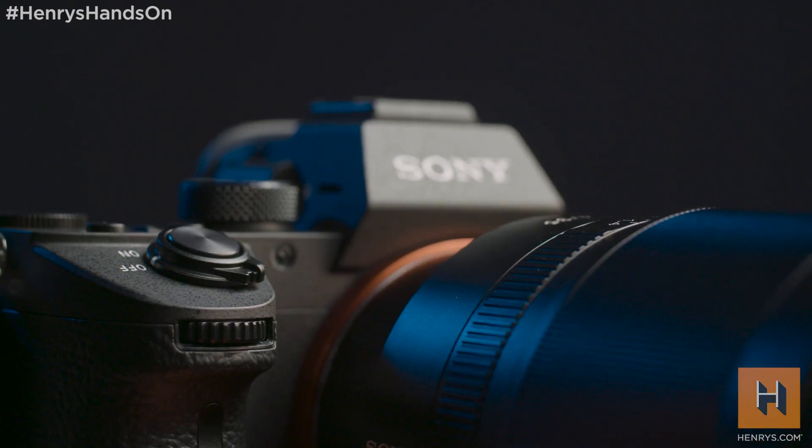What's up everyone? Shaman here and welcome to another episode of Henry's Hands-On — a segment where we take a look at some of the latest and greatest products for photography and video. Today the hype is at an all-time high because we're getting an early look at the brand new Sony a7 III.